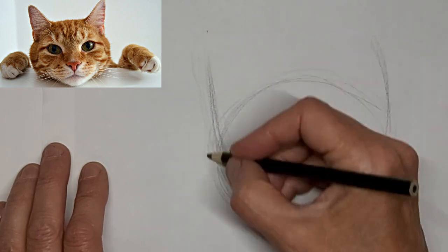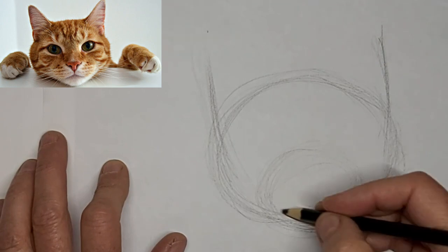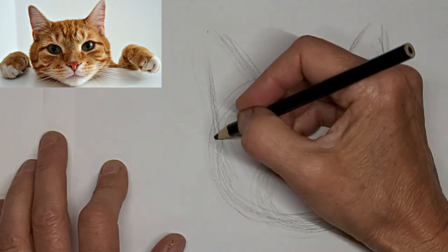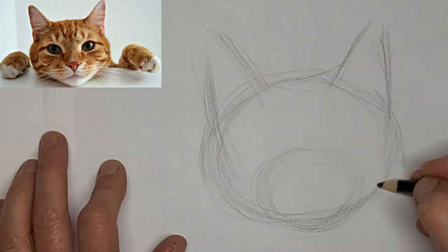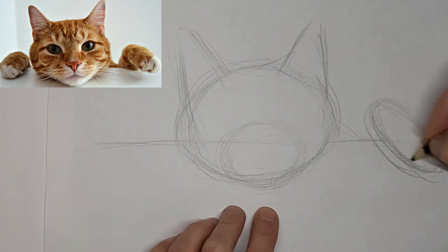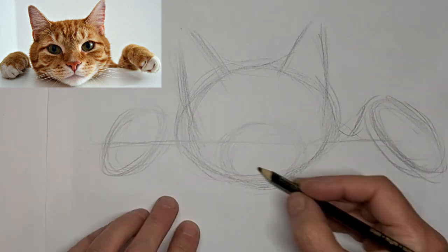I've found this kind of different pose, and I thought it would be fun. Do some... a face and some paws. So I'm going four times the speed and voicing over here. Just kind of mapping in kitty's shapes. Kitty's leaning over something by the looks of it.